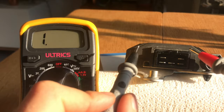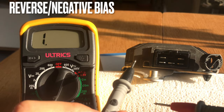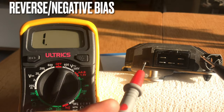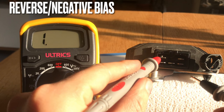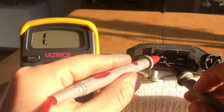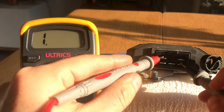Because you only want power coming from the stator into the rectifier in one direction, you should also test for negative bias. Negative bias ensures that power does not flow back through the unit in the wrong direction. To test it, take the positive side of the multimeter and connect it to the positive terminal on the rectifier. Here you are hoping for a reading of zero or no movement at all on the multimeter. As I test through each of these, I'm getting no reading whatsoever.